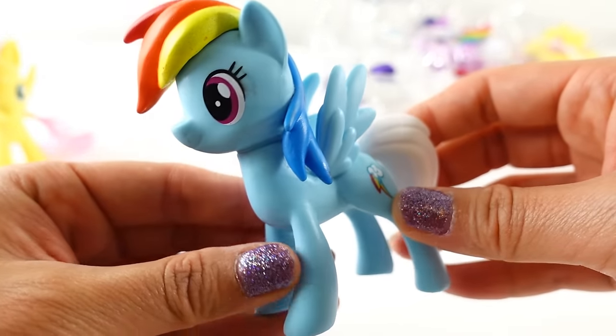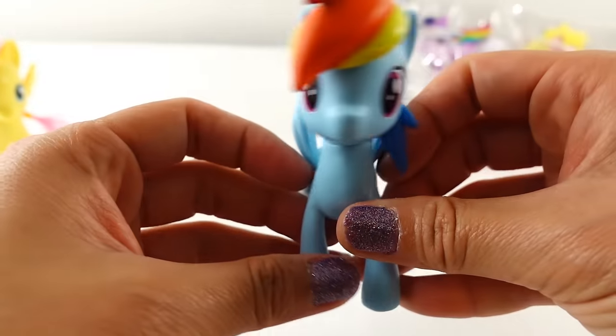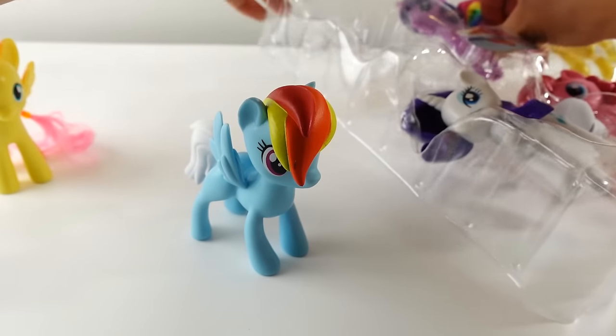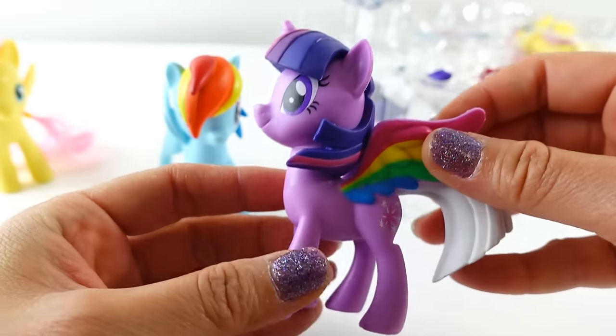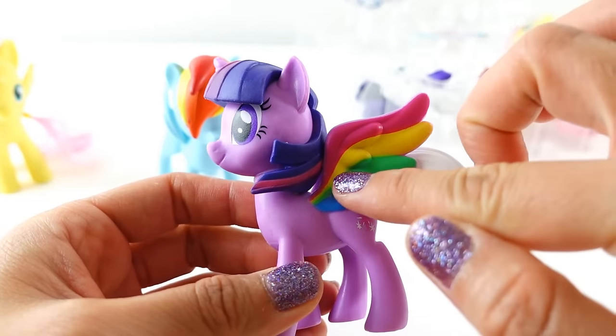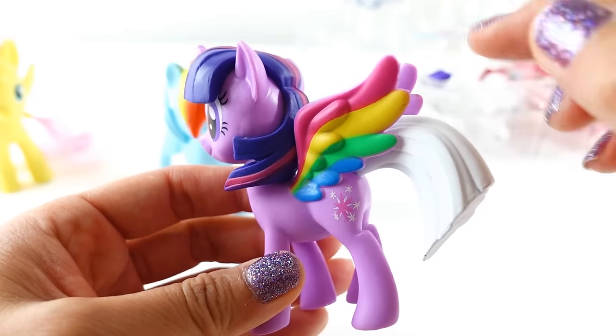These ponies are bigger than the standard 3-inch ponies and I really like it. I think the mold is much better proportioned — the body is a bit bigger, legs are longer, and in general I think it just looks better. The next one is Twilight Sparkle, and look at her — she has rainbow colored wings. I wonder if her tail is going to be rainbow colored too.